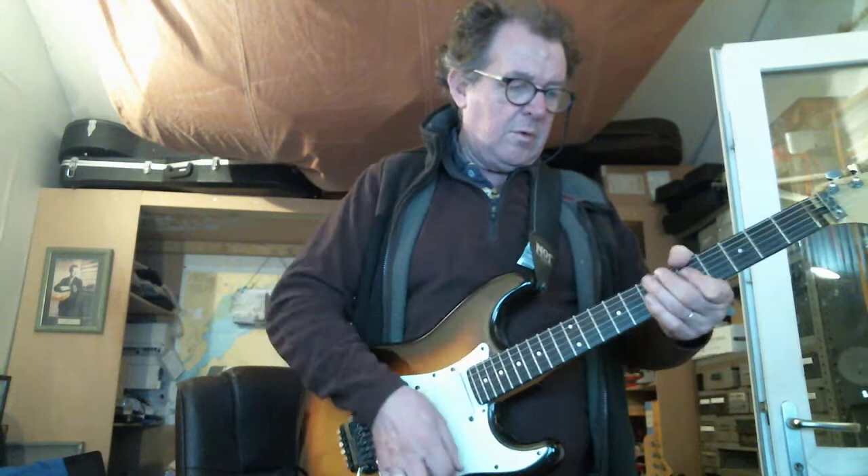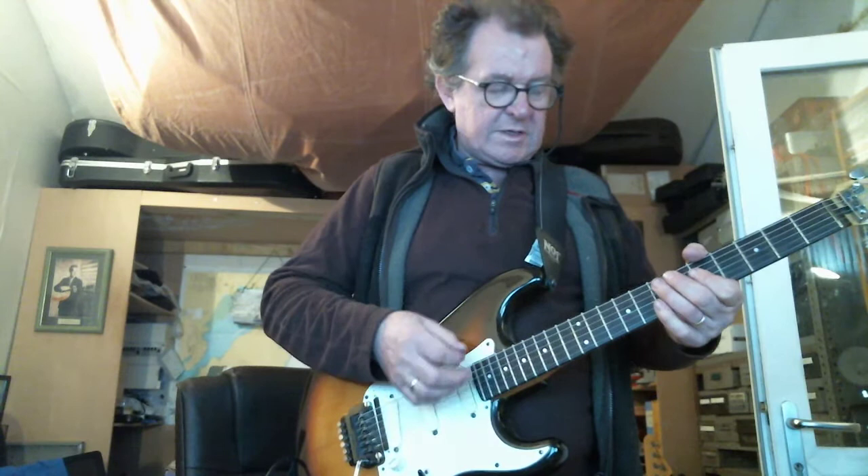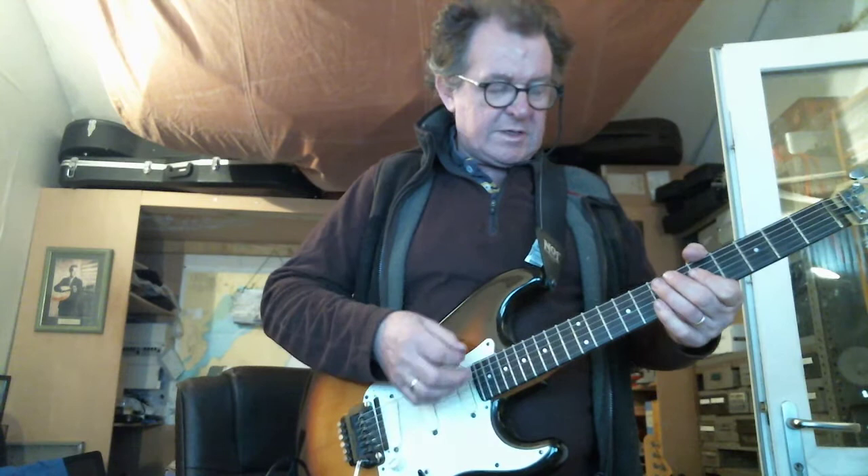There's another crucial part to this — left hand damping to control the length of the notes. Listen to what happens if I don't damp it — it doesn't have the punch, does it? Listen to what happens now when I damp it. Effectively I'm damping it just before the upstroke, so if I slow it down — a low chord.